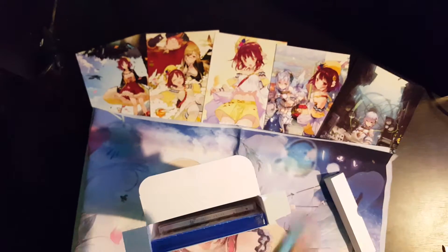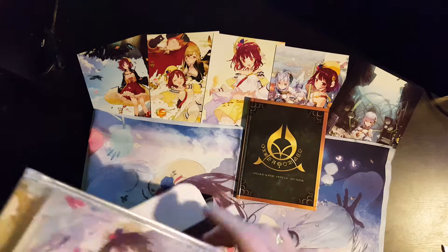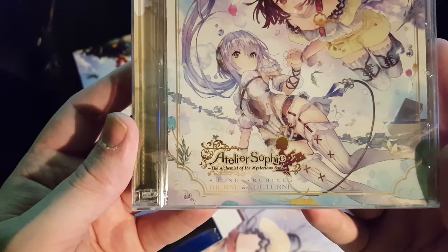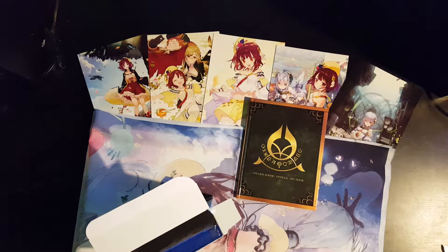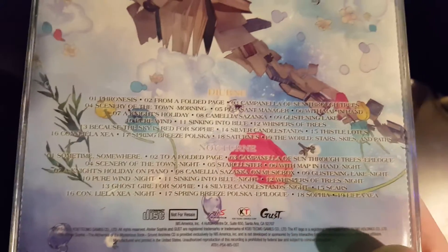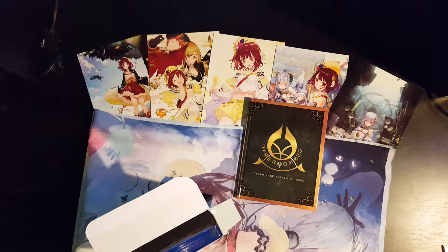A pretty standard art book — nice firm cover. We've also got the CD: Atelier Sophie — The Alchemist of the Mysterious Book Sound Archives, Djern and Nocturne. You can see from the back there that's all the track listing. That's something I'm going to listen to at some point because the Atelier games have decent music.